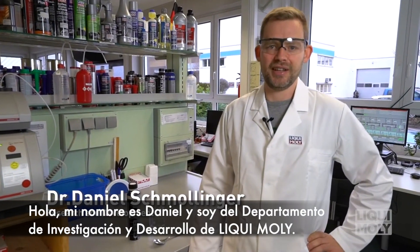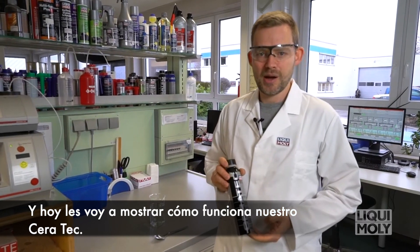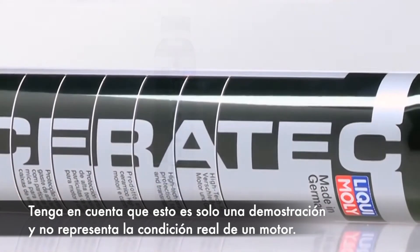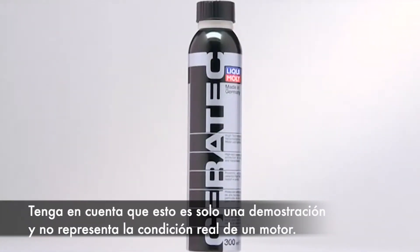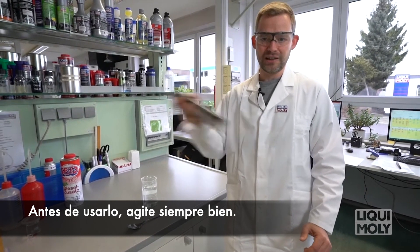Hi, I'm Daniel. I'm from Liqui-Moly's R&D department and I will show you today how our Ceratec works. Please note that this is only a demonstration and does not show you the real conditions in a motor engine. And before you use it, please always shake it well.